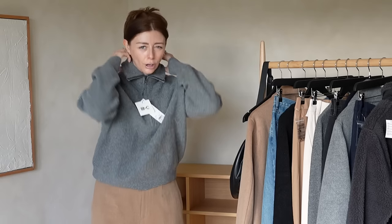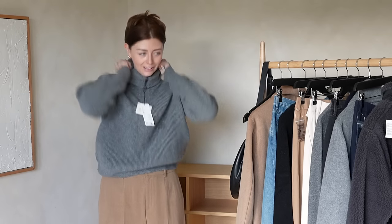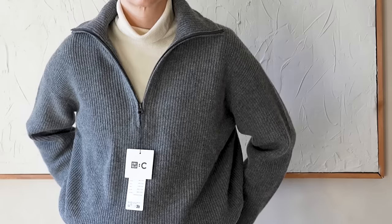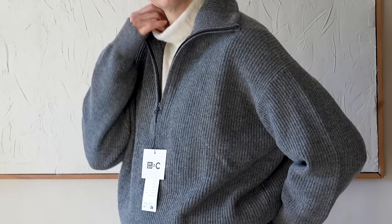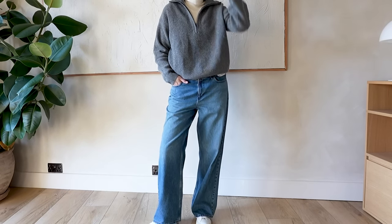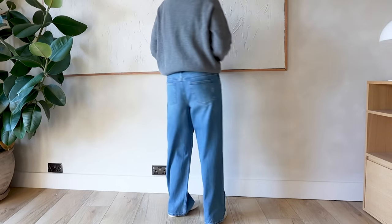It does have a half zip that goes all the way up — you can roll it down at the top. I think I'd probably wear it with a t-shirt underneath, or even a roll neck for that layered après-ski look. The colourways — grey, camel, and navy — are quite nice classic options. Let's move on before I melt.